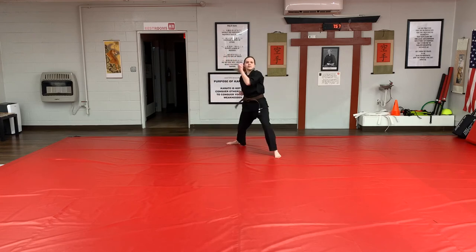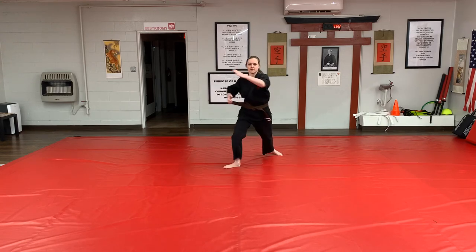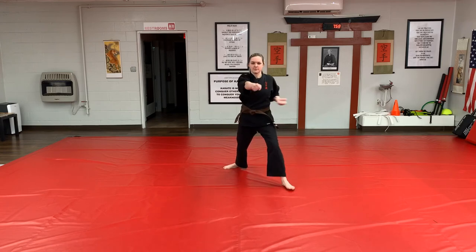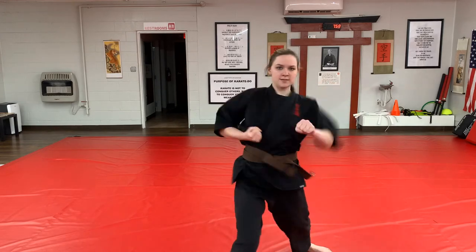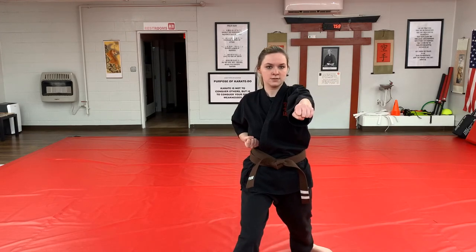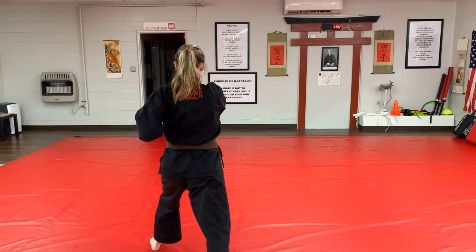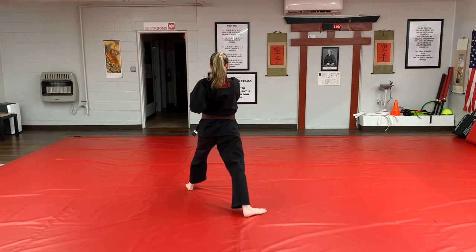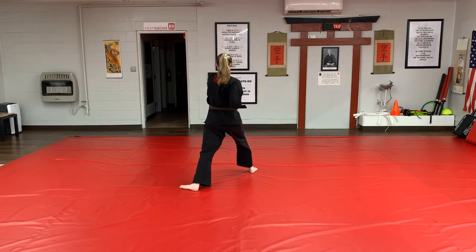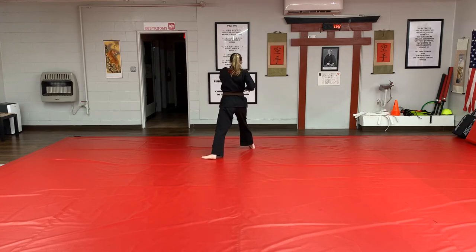Step forward: low block, reverse punch — Ichi, Ni, Som, Shi, Go — turn, low block, reverse punch — Ichi. Step forward: high block, reverse punch — Ichi, Ni, Som, Shi, Go — turn, high block, reverse punch.